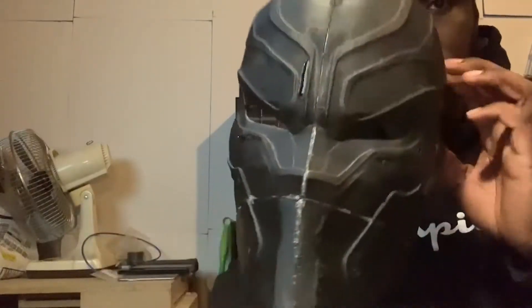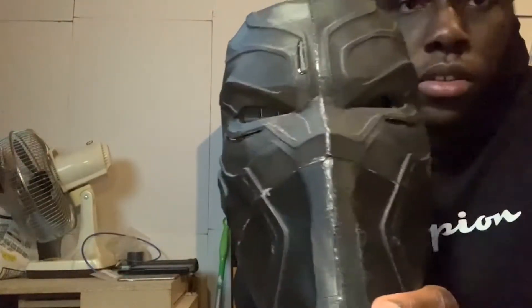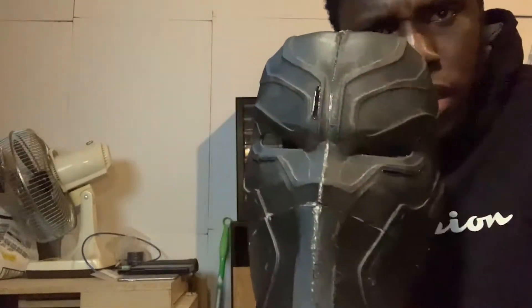Right now I'm making holes in the helmet — I've got some right here, right here, and right here — so that when I shine the LED lights through, I get more surface area of light coming through the helmet. To do this I'm using my soldering iron. I don't recommend doing this because it causes a lot of fumes and I don't think it's healthy for you.